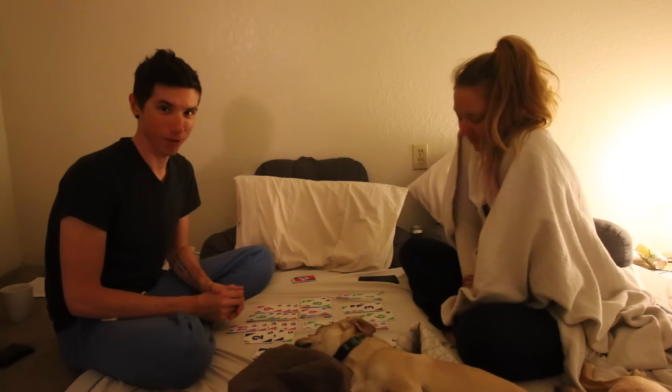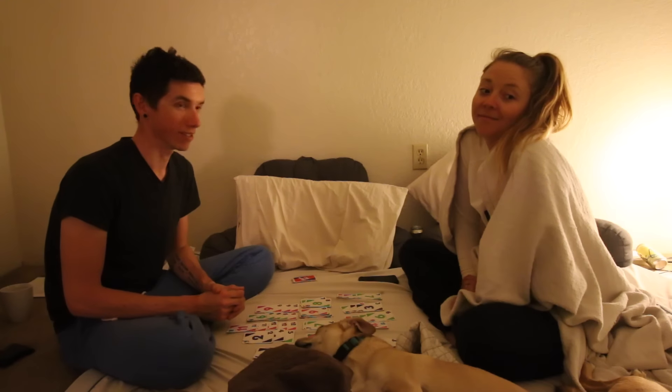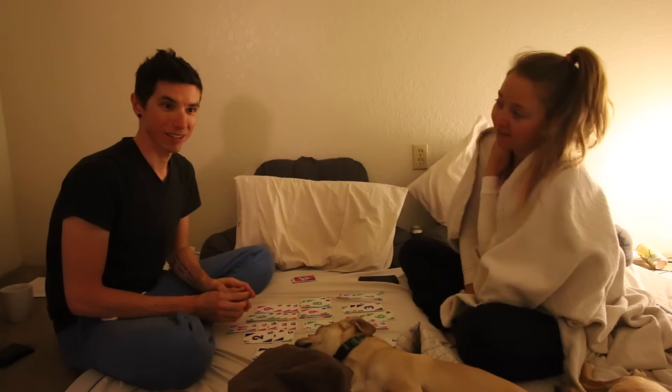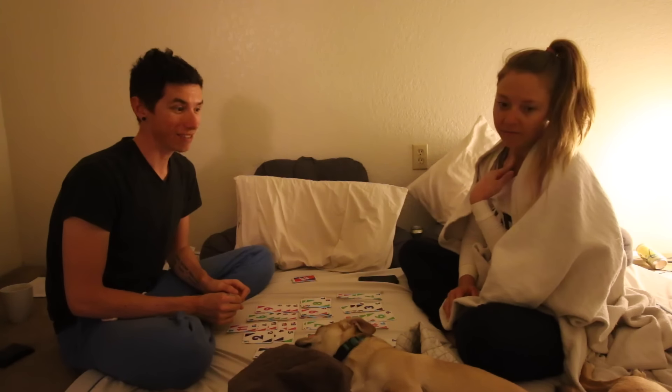We're gonna finish up our amazing fun night of Skippo. Today has been very gloomy and tomorrow's gonna be gloomy as well, so just working all day — which isn't very exciting to show you guys. Whatever, it's a day in the life. We'll catch you guys on the next vlog. Peace!